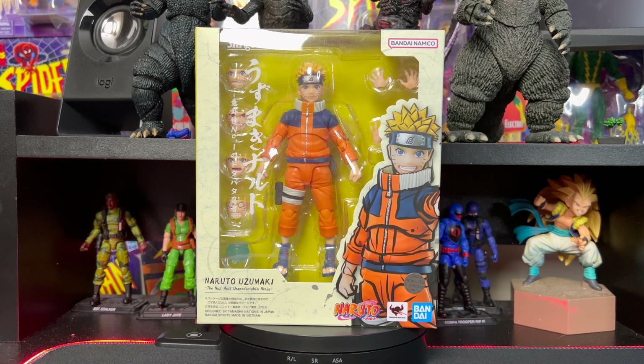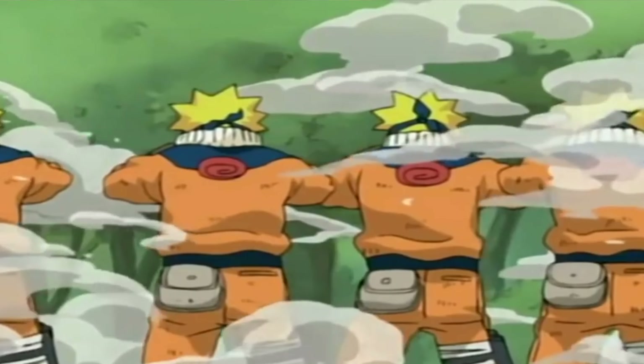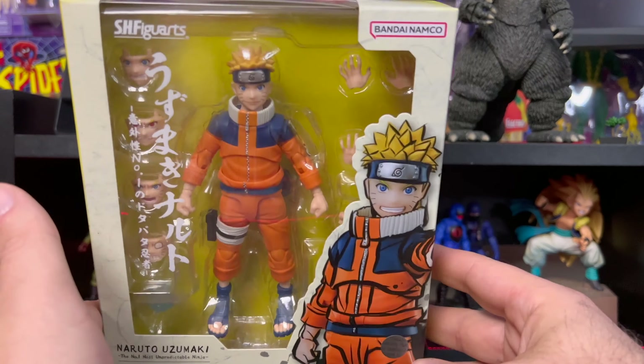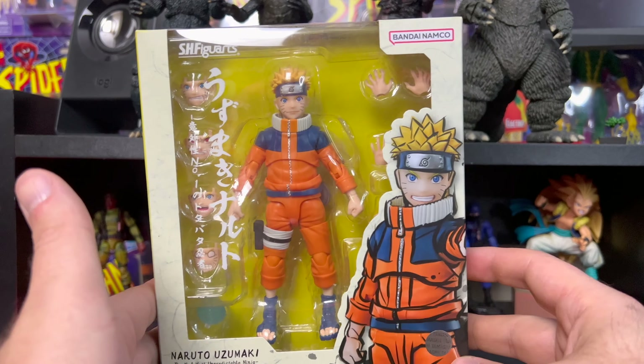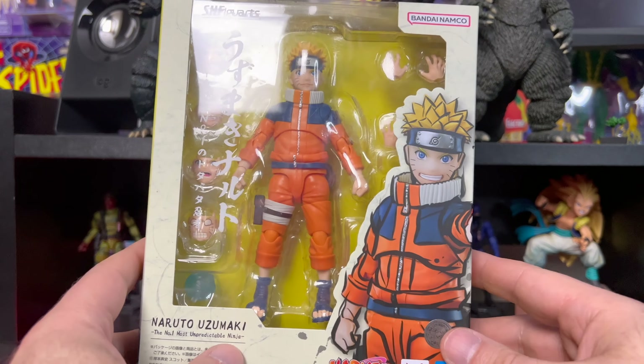What is up everybody and welcome to Everything's Plastic. Today we're going to be taking a look at a Bandai Namco S.H. Figuarts — this is Naruto Uzumaki, the number one most unpredictable ninja. I gotta say I'm very excited about this one. I don't get excited about a lot of figures anymore, but this one is definitely on the top of my list.